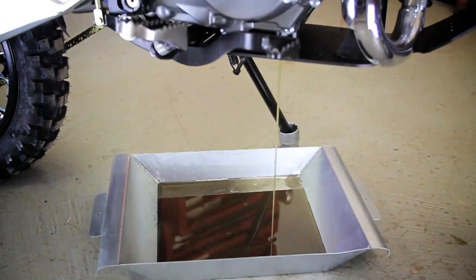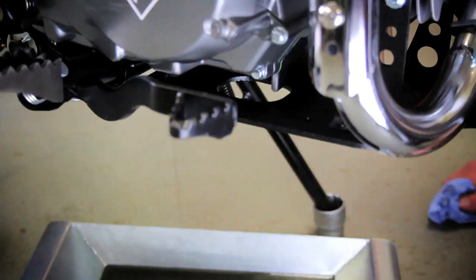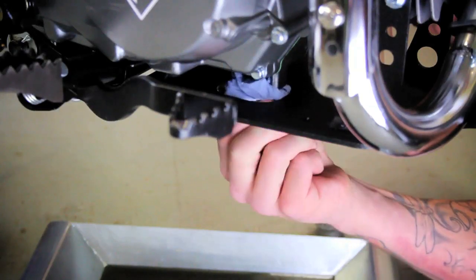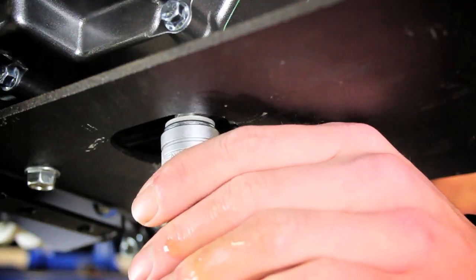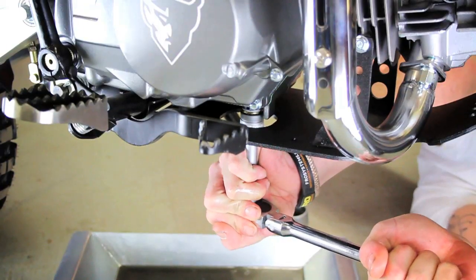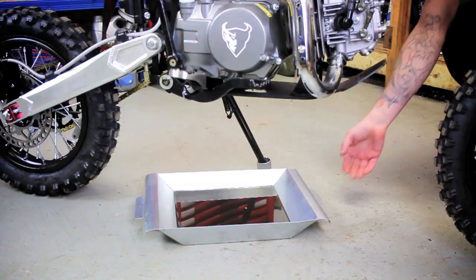Leave the bike until all the old oil has been removed from the engine. Clean any excess oil and secure the sump bolt back into the engine. Remove the drip tray.